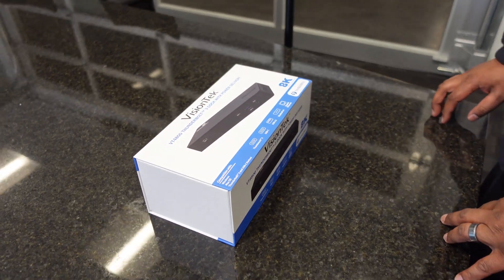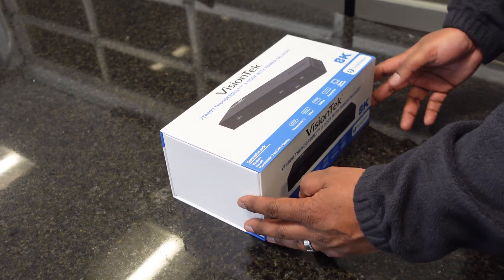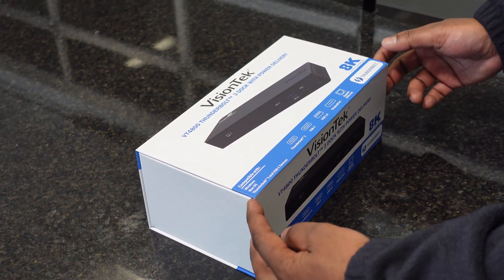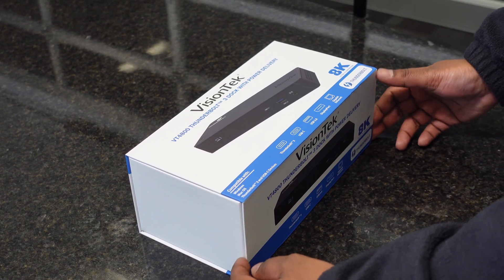We're going to go ahead and get to taking this new toy out of the box. I'll show you guys a couple of the features that are coming with this new docking station. First, I think the coolest feature is the magnetic box.